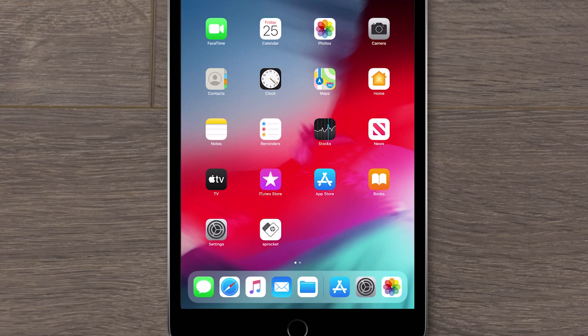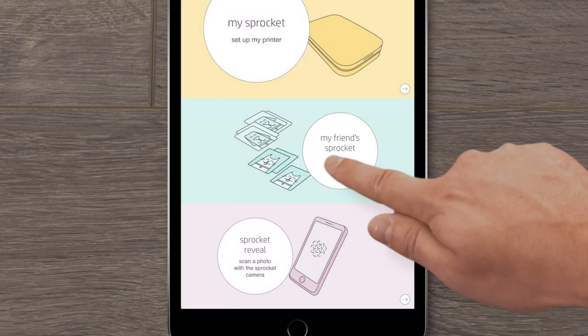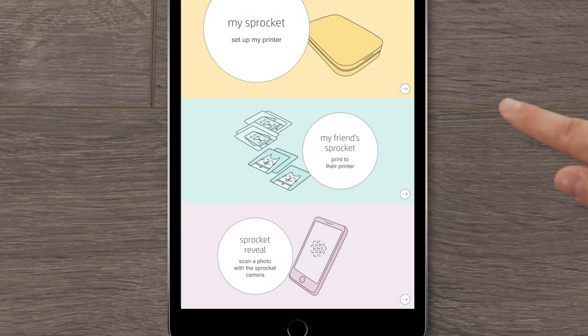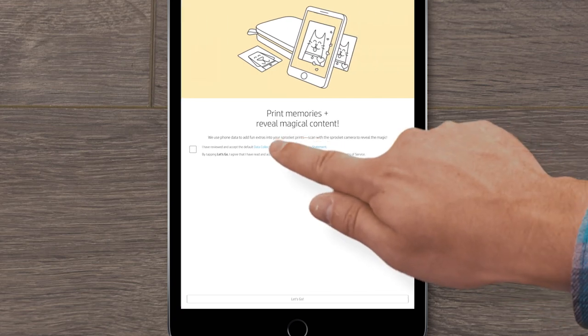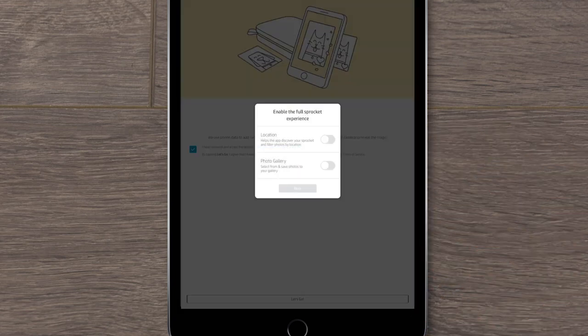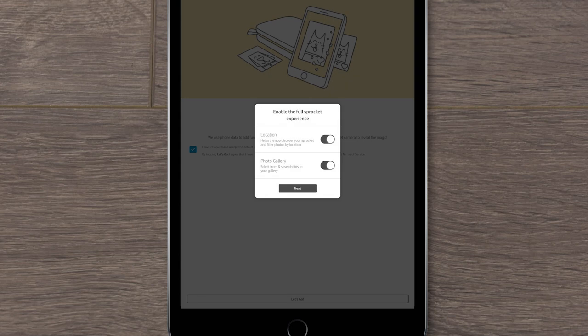Open the HP Sprocket app. If prompted, tap OK to allow HP Sprocket to use Bluetooth. Select the arrow under My Sprocket, check the Privacy Statement checkbox, and then tap Let's Go. Enable the options for the full Sprocket experience. Tap OK or Allow and then tap Next.